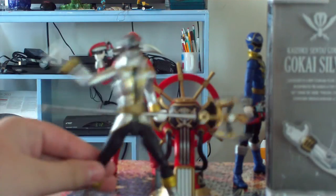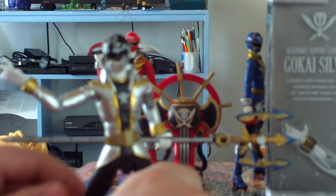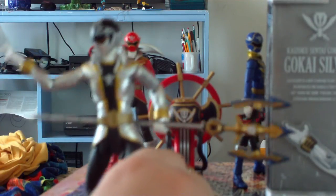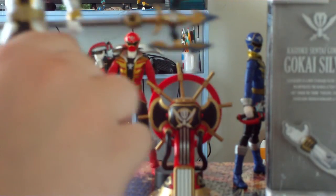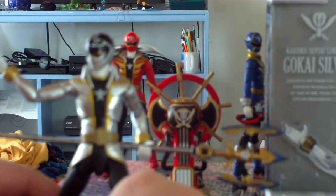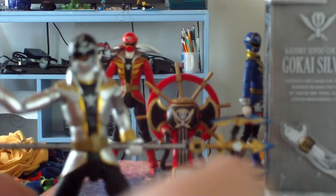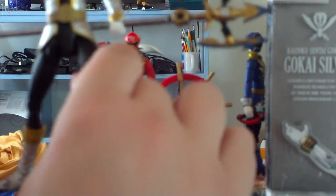Now let's take a look at the figure himself. Here is Gokai Silver. He has a nice sheen to his silver paint — just look at him, you can see the light shining off of him even with the blurriness of the camera. His outfit is just as shiny as his helmet, and his helmet is very glossy where the black is. Only the top half is shiny, and the visor and lower half are the same gold and silver colors as his outfit, which are just freaking amazing in terms of the paint.